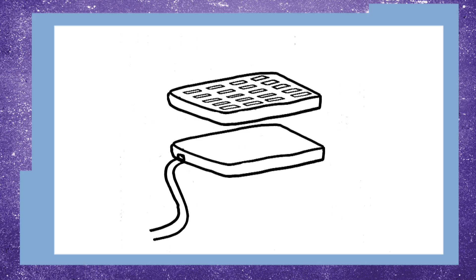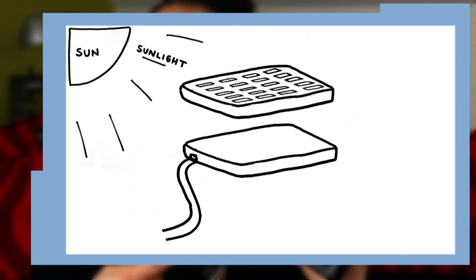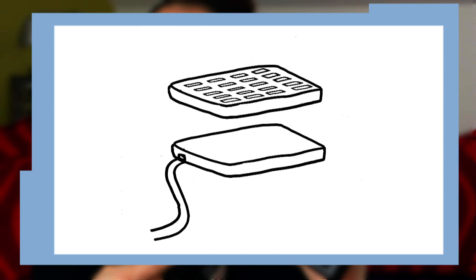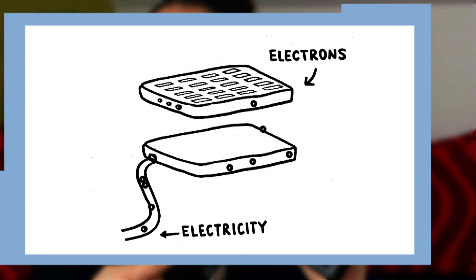A solar cell has two layers. The first layer has lots of electrons that are easy to move. The second layer has fewer electrons so it can easily take on more electrons. When light hits an electron in the first layer, it causes the electron to jump to the second layer. The sunlight starts this flow of electrons, which is electricity.